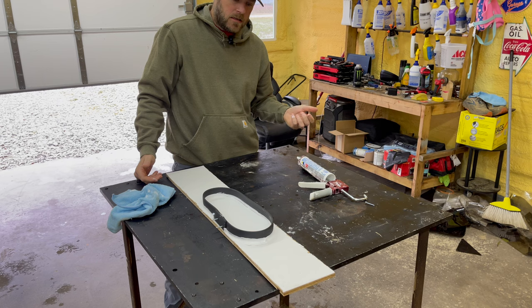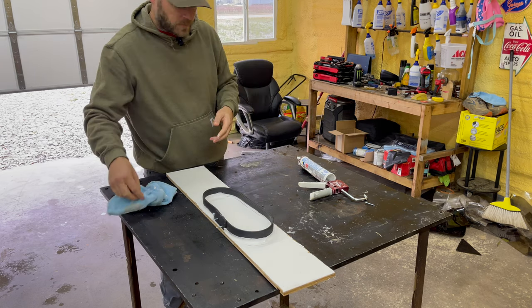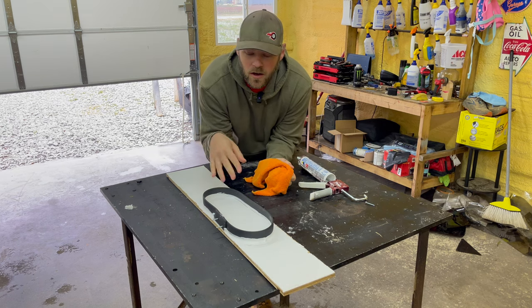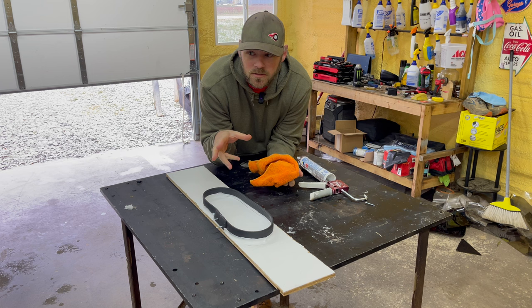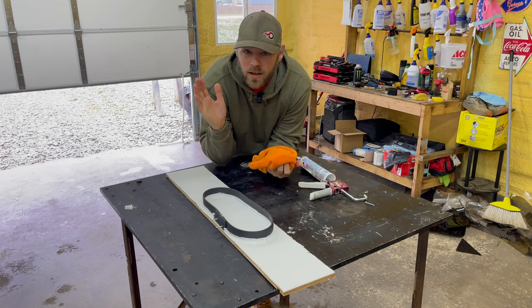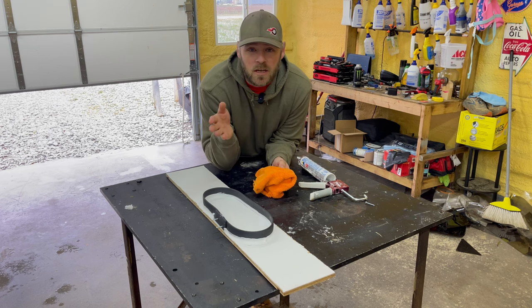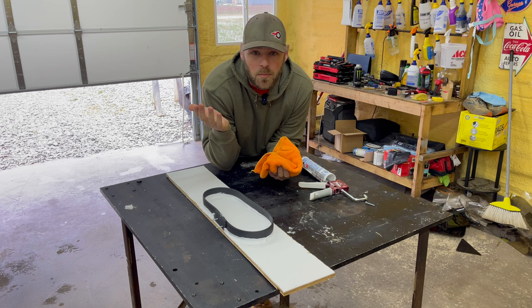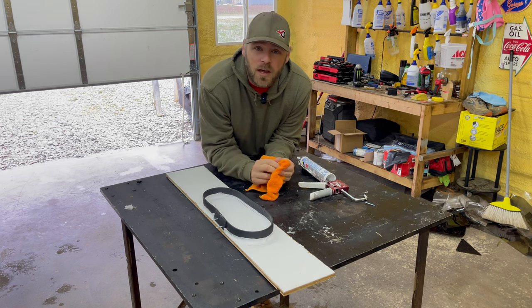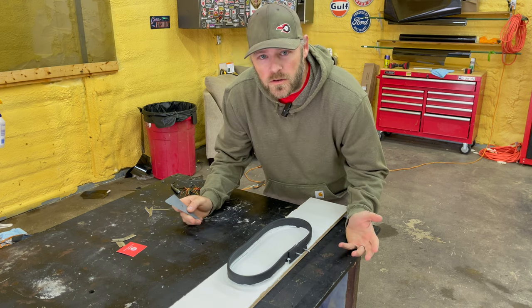We'll let that sit for about 30 minutes and we should be ready. When I made that concrete mold video I had like 37 subscribers, now I have like 57, so we're growing! If anybody watching has any projects they'd like to see me do, just hit me up in the comments and I'll see what I can do.